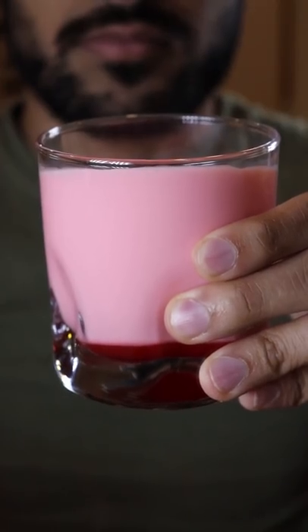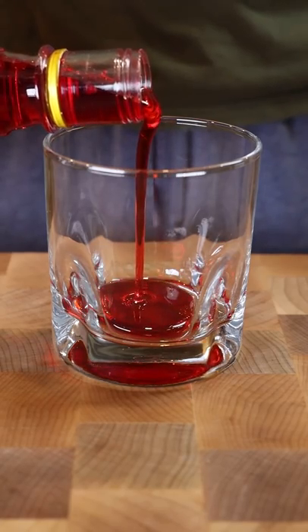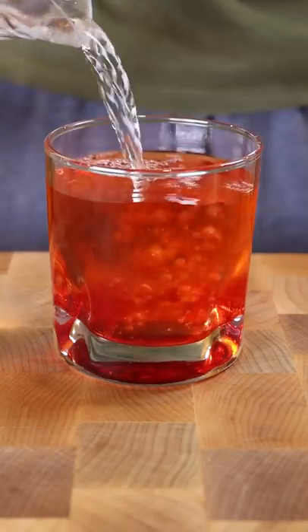Rooh Afza with water or milk — I'm gonna give you my take on it, let me know if you agree or disagree. It's great with water only if it's really hot outside and you're sweating and you need something to drink. I find it hits the spot perfectly, and it's also good if you add some basil seeds, lime juice, some mint — it's a wicked drink.